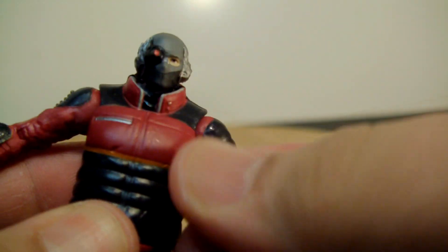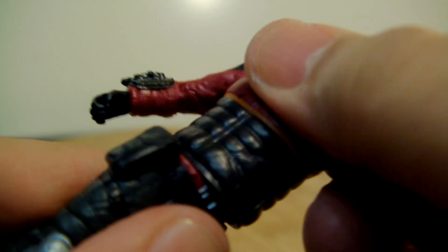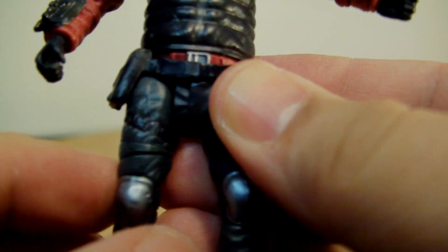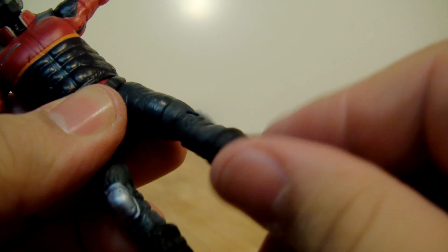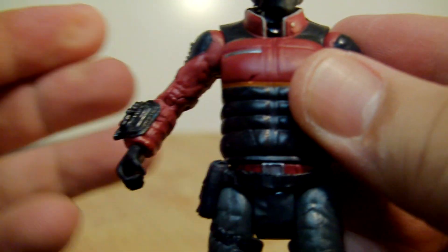His head doesn't turn all the way around because of his jacket collar being in the way, but it does 360. In and out on the shoulders, and his wrist same on that side. His waist has a pretty nice pouch there — this one doesn't go all the way out because of that pouch, but this other one does, so it's a pretty good split.